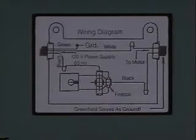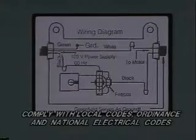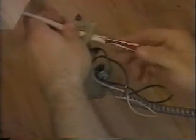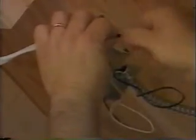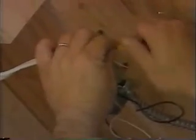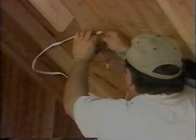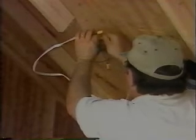The wiring must be in compliance with local codes, ordinances, and national electrical code. Pull the wires through and connect the ground wire to the green screw in the thermostat box. Connect the black wire of the power source to the black wire on the thermostat. Connect the other black wire of the thermostat to the black wire from the motor. The white wire from your source should connect to the white wire from your motor. If you are unfamiliar with wiring methods, secure the services of a qualified electrician.